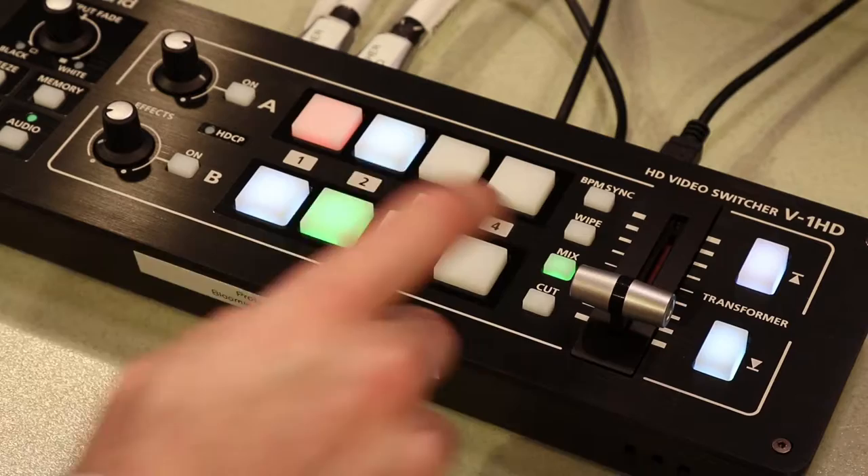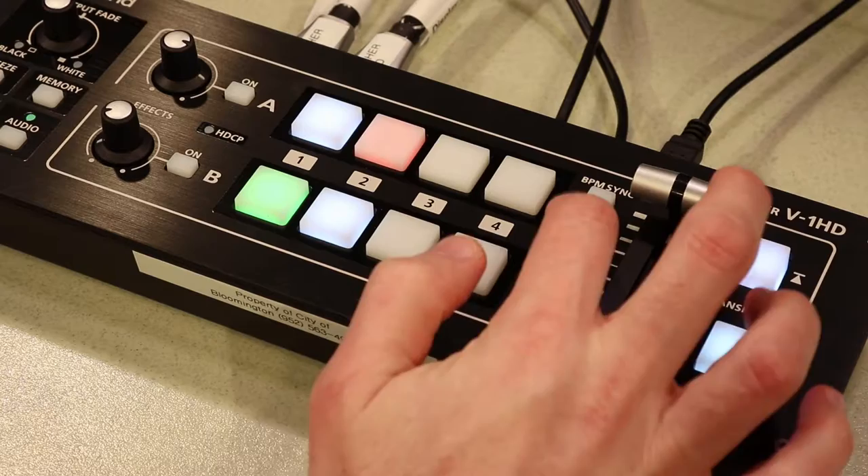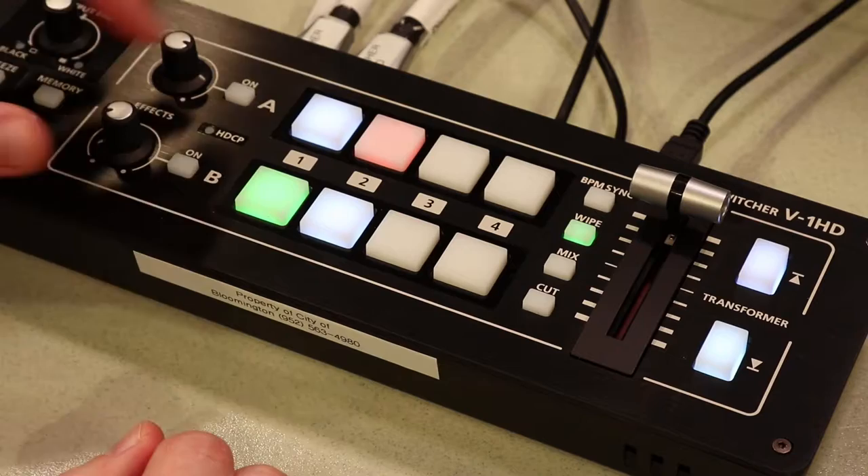The basic functions of this are just like any other switcher. If you have it set to mix, then when you use the T-Bar it will dissolve between the shots. If you switch to cut it will cut between the shots. There are also a variety of different types of wipes that you can use to do unique transitions.